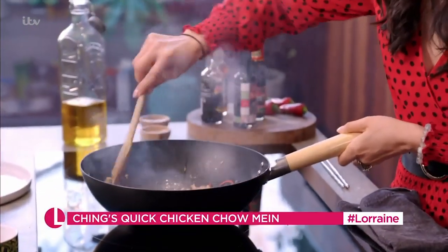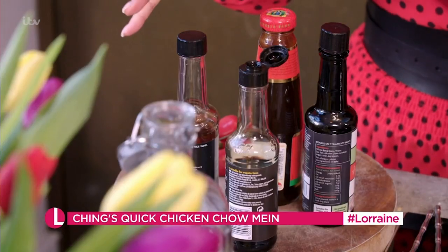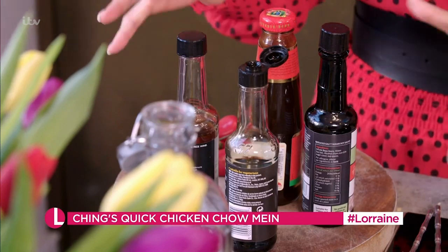When you hear that sizzle, that's exactly what you want. Before the chicken completely cooks, we're going to add in some Shaoxing rice wine or dry sherry — this is the magic ingredient in Chinese cooking. You want to invest in store-cupboard ingredients. Once you've got this, the dish is really cheap.